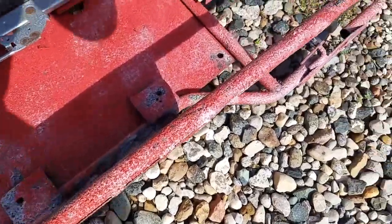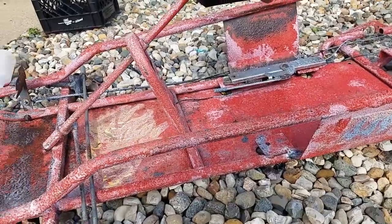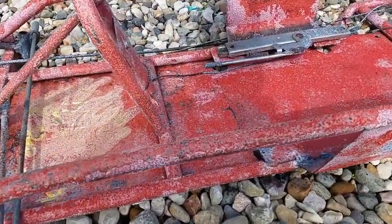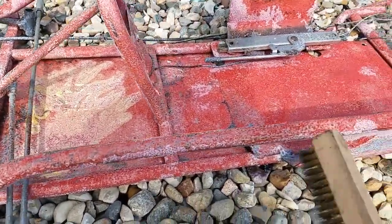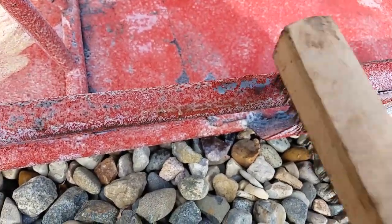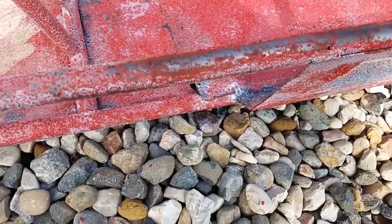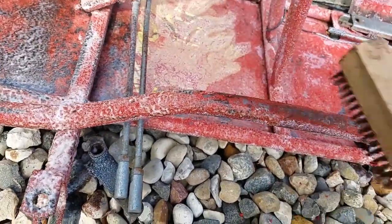It's already bubbling up and should scrub right off. We came back about 20 minutes later and the paint is bubbling up. You can tell it's separating from the base metal. I think we're gonna do just fine.